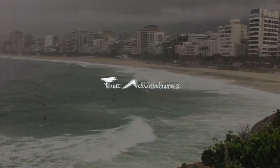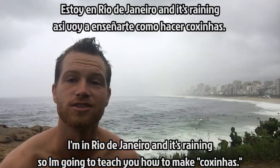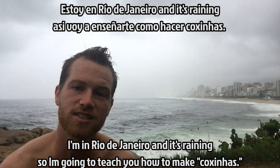This is a Tuuk adventure! I'm in Rio de Janeiro and it's raining. So today I'm going to teach you how to cook.